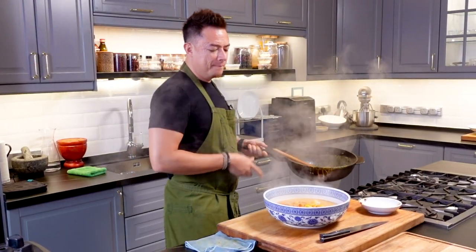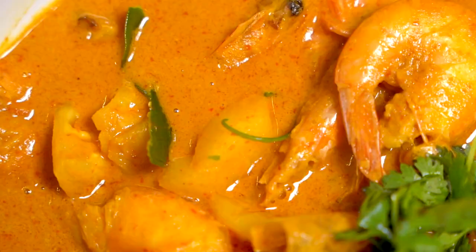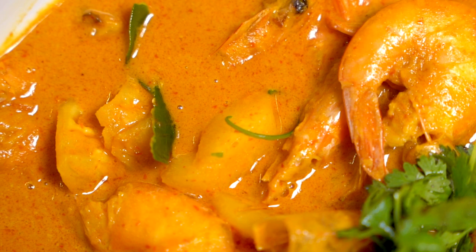Hi guys, so today we're making udang masak lemak nanas, or in English, pineapple prawn curry. It's gonna be sweet, rich, savory, spicy — it's gonna be perfect. Let's go.